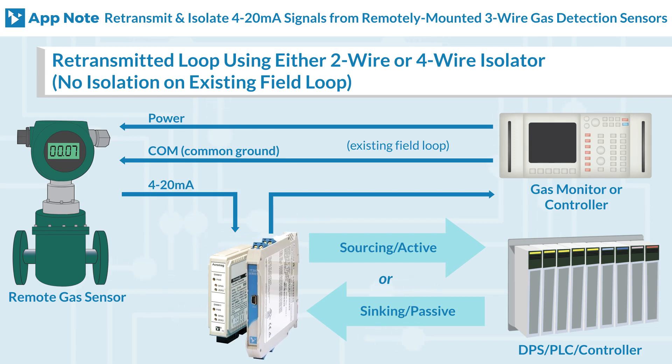TT series isolators are factory calibrated to 4 to 20 milliampere for field input and will provide isolated 4 to 20 milliampere output signals. These units can be easily reconfigured using our Windows software or the Acromag Agility mobile application for Android.